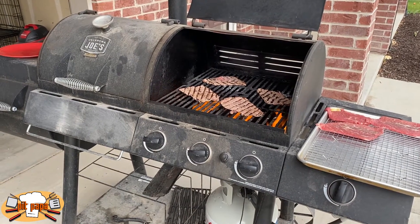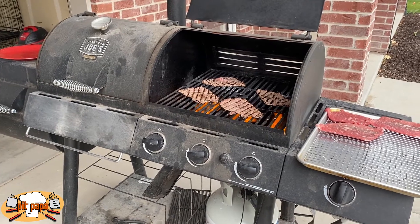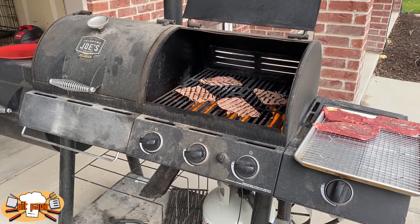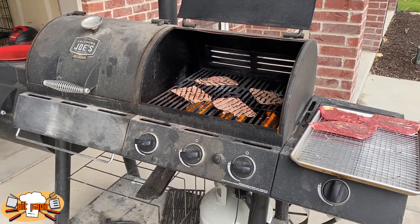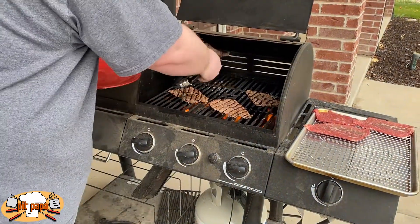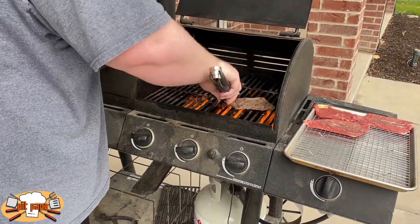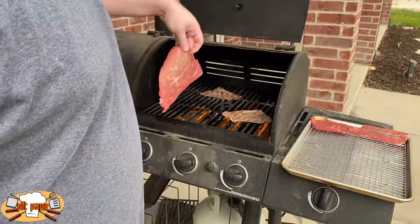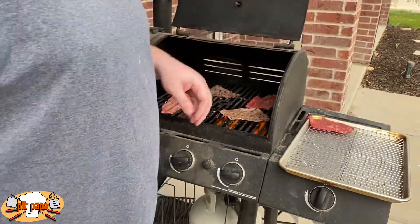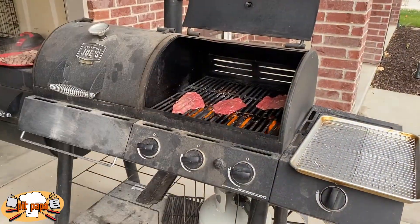As I was mentioning earlier, thin sliced bottom round — you may not find it at your butcher already prepackaged. But you can just grab a bottom round roast and take it up to the butcher counter. That's why they're there, and they're usually happy to do it for you. Just ask them to slice it thin. These are about a quarter of an inch thin, maybe half an inch thin, and you can get it all sliced.